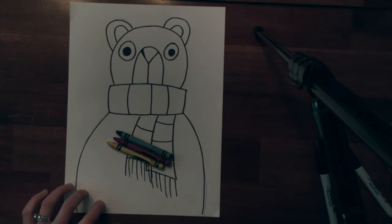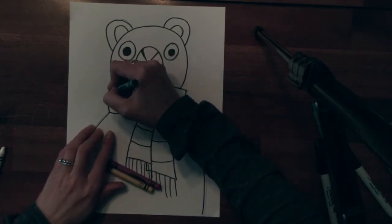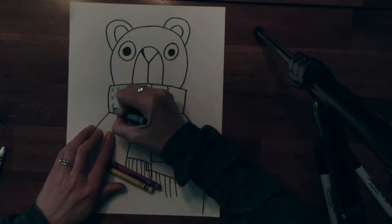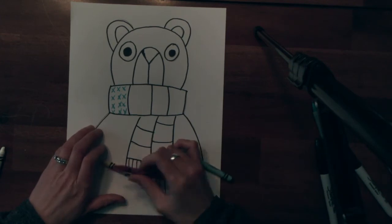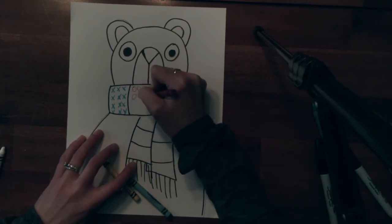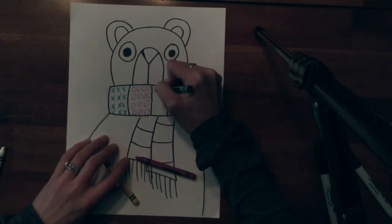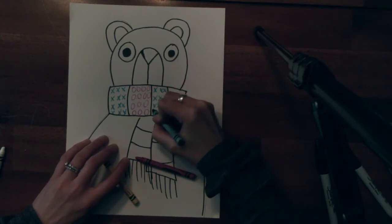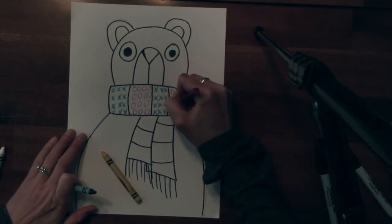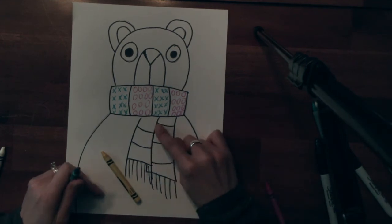The details are only going to go into the sky around the bear and into the scarf. So maybe in one section of my scarf I want to do just X's — I have to push kind of hard because I'm going to paint over it and I want the X's to show up. Maybe in this section I want to do O's, and then maybe this is where my pattern will come in: X's and O's. I would continue on until I have my patterns done in all the sections.